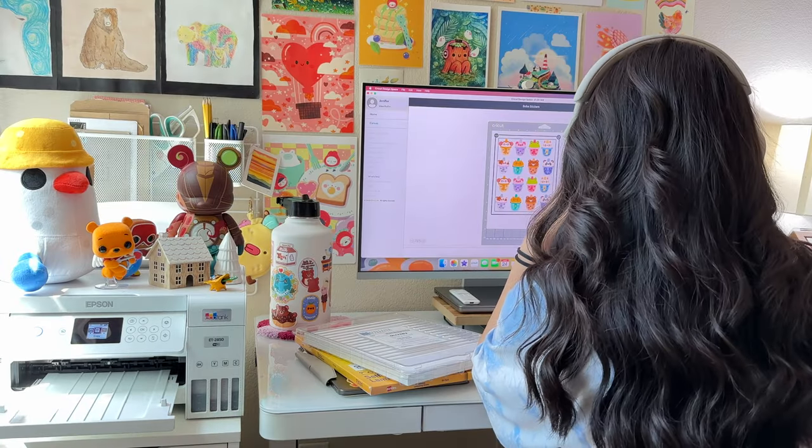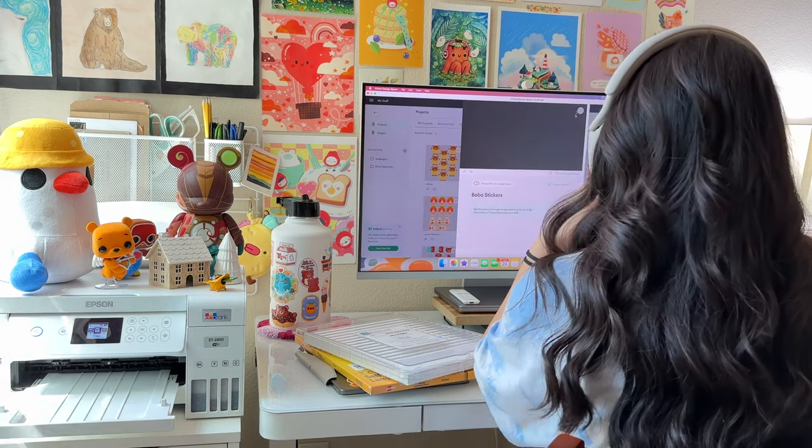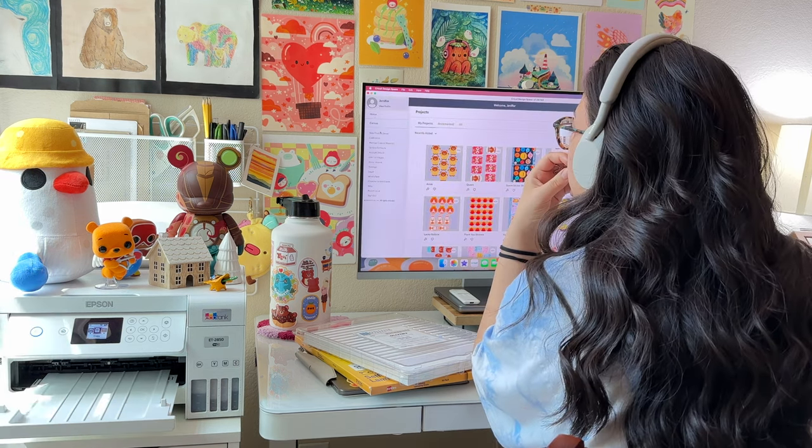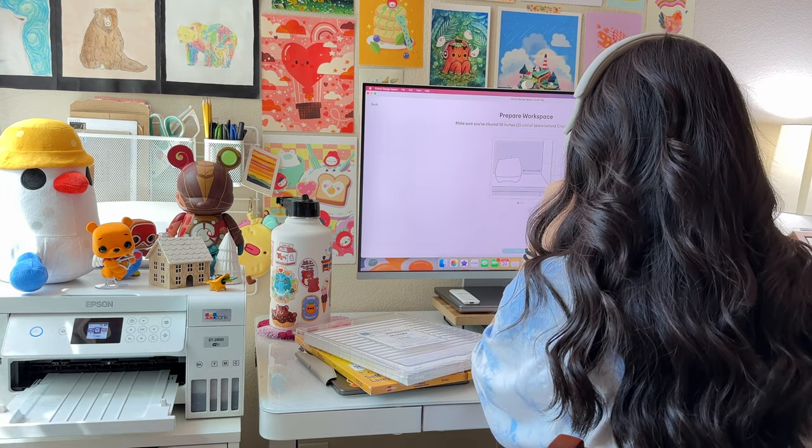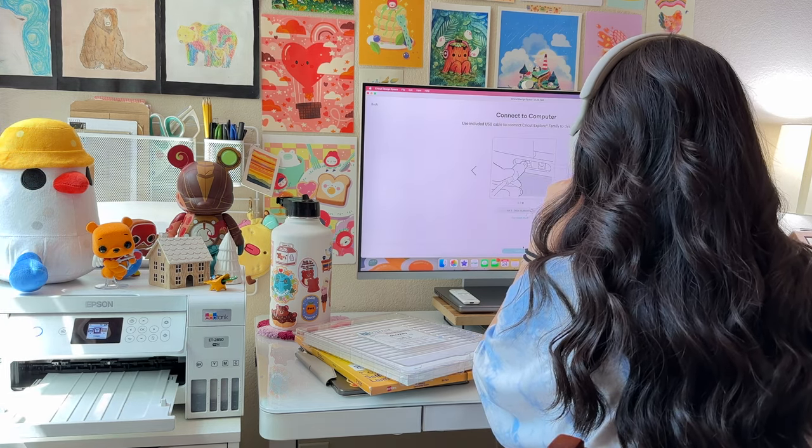Now, I must add that you don't need every single thing here, but personally for me, I like to add small little touches to my packages to give my customers a fun and exciting unboxing experience.